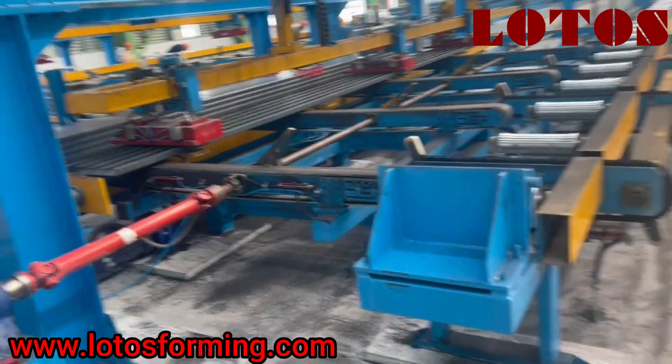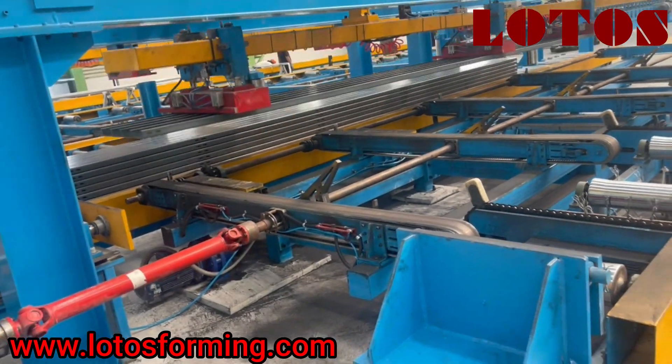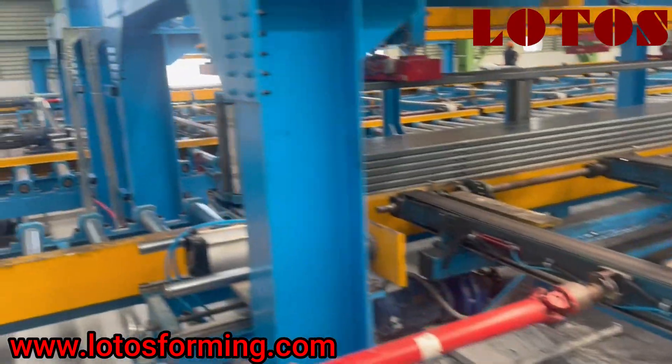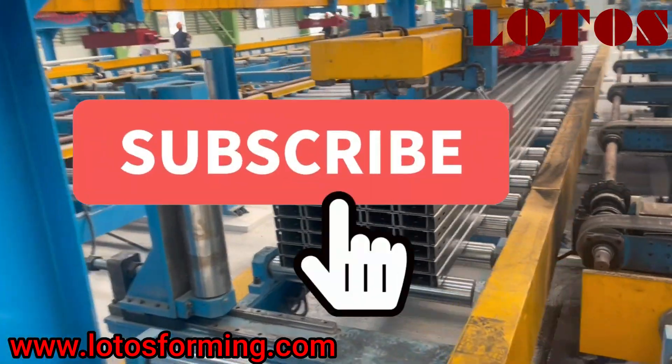I start from packing and you can see our packing device — magnet lifting, moving to the other side. And this is for final packing.